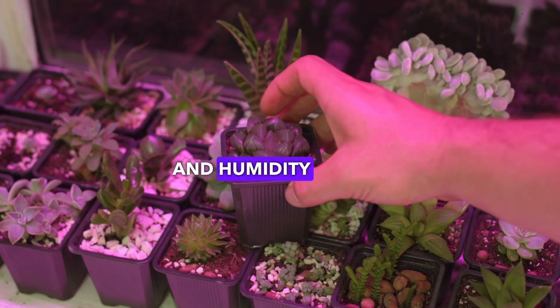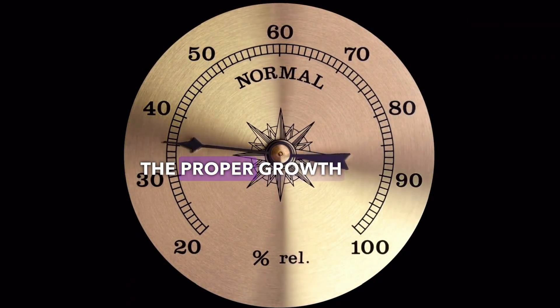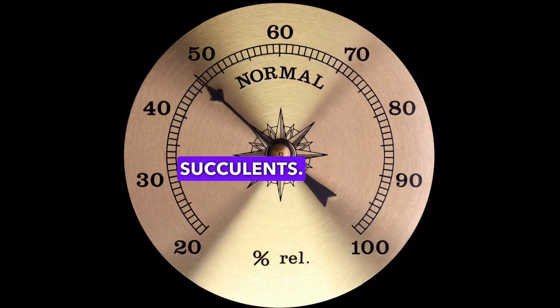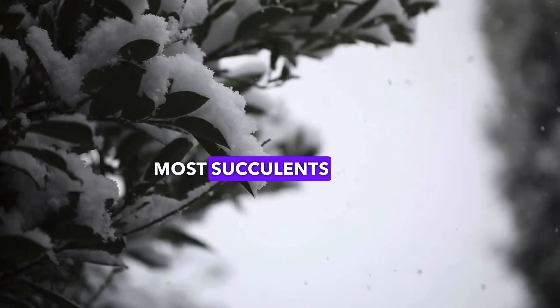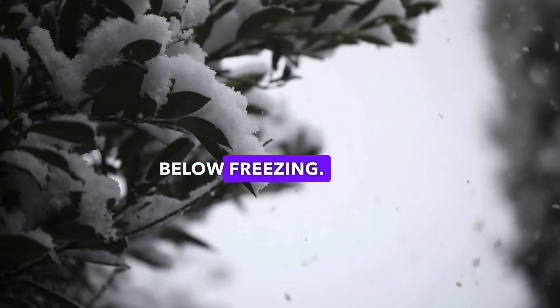Temperature and humidity factors play a major role in ensuring the proper growth of your succulents. Usually succulents prefer dry and warm conditions. Most succulents will suffer if exposed to temperatures below freezing.